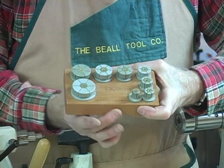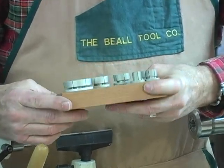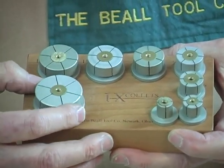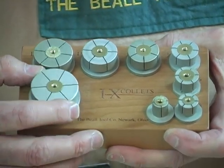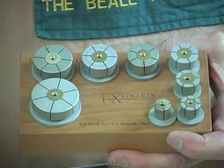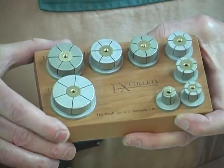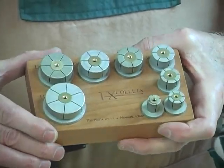They come with a very nice cherry block if you buy the whole set, and they are hard anodized so that they will not scuff up and oxidize like aluminum does if it doesn't have some kind of a coating. We've also discovered that hard anodizing of aluminum makes it hold better — information we got from a professor of engineering at Ohio State University.